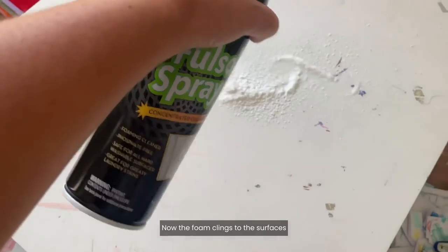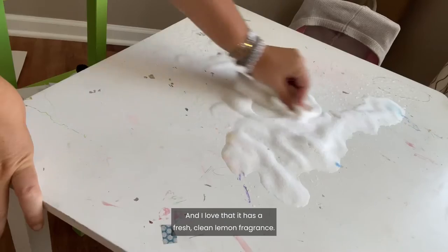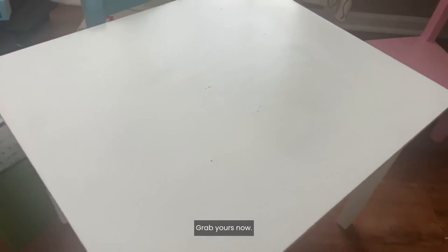The foam clings to the surfaces and it leaves no residue behind, and I love that it has a fresh, clean lemon fragrance. It is a game-changer. Grab yours now.